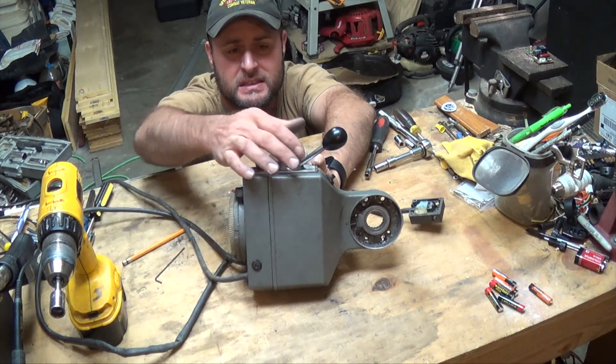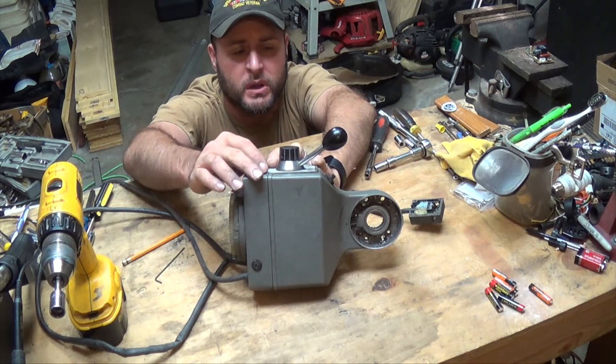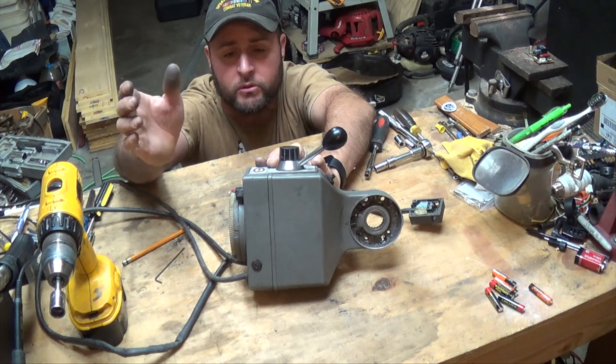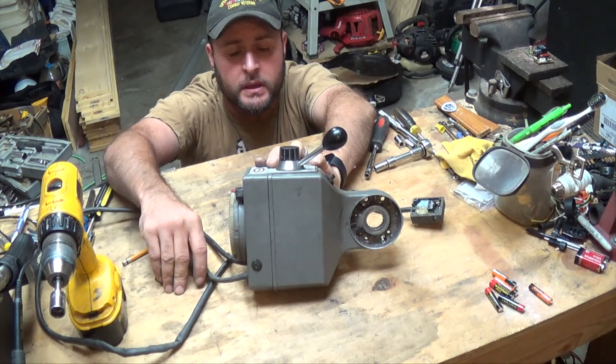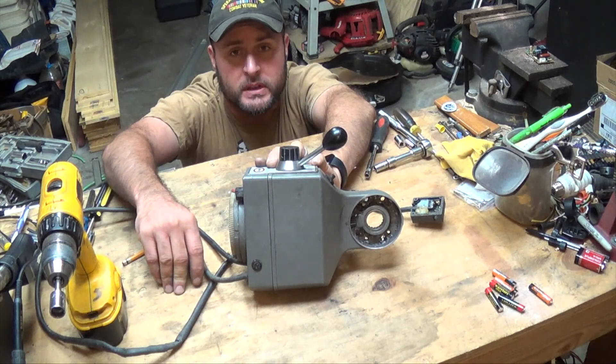What I expected was that this thing would maybe just work some but wouldn't go the opposite direction. But it's going both directions — everything's working like it should. As always, I appreciate you watching — you guys take care.